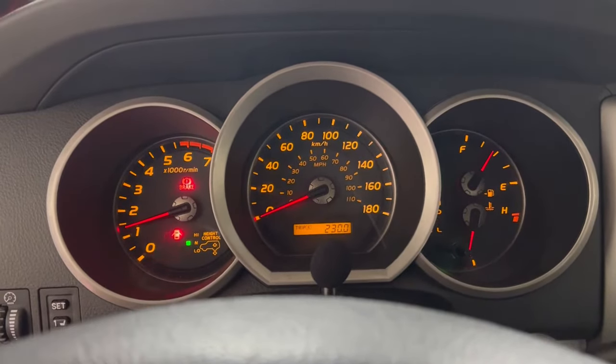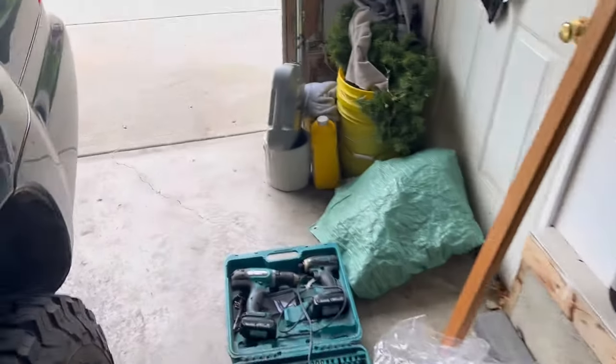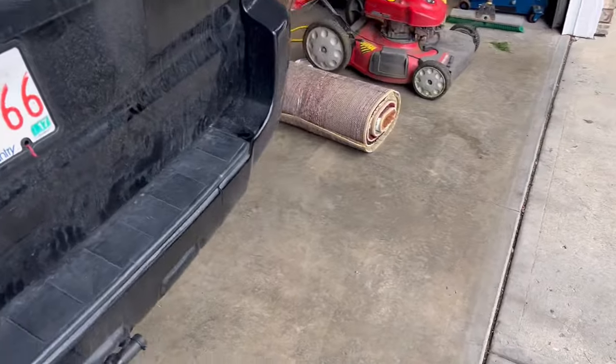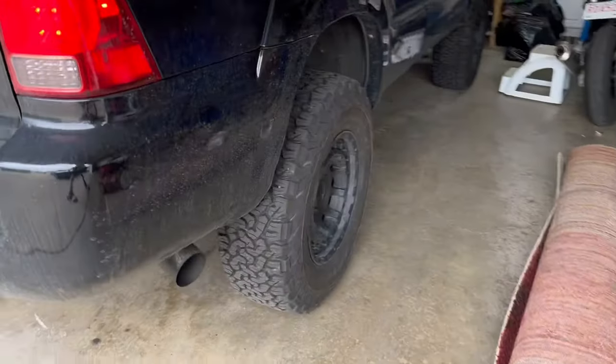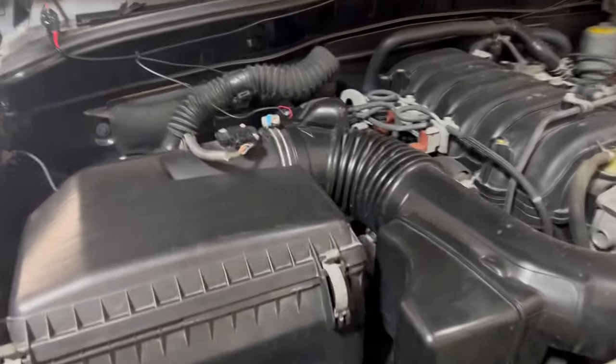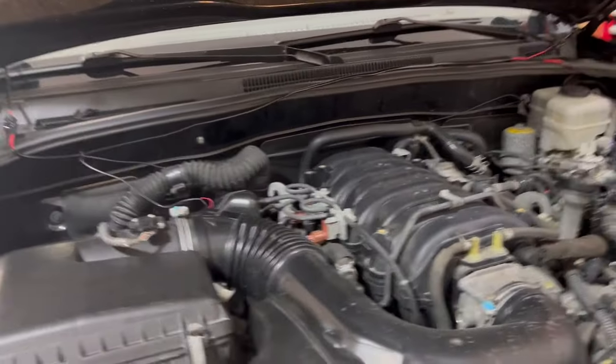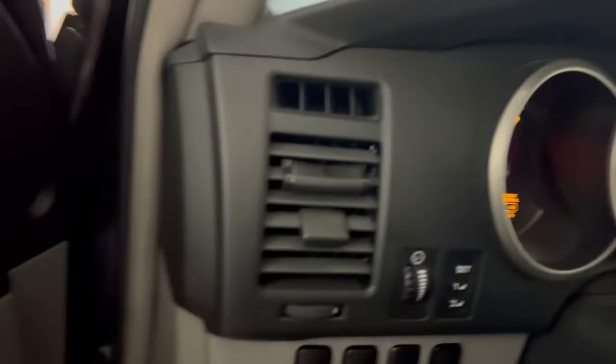Looks good, sounds good, must be good, hey? I do have a custom exhaust, that's why it sounds like this. Everything is looking good, sounds healthy. No shorts or anything — we should be good. Turn that sucker off. Sweet!